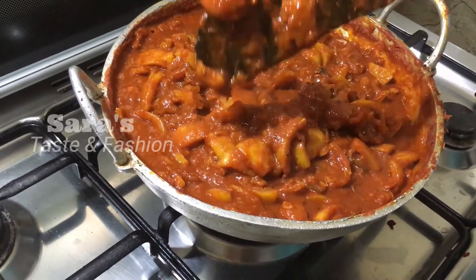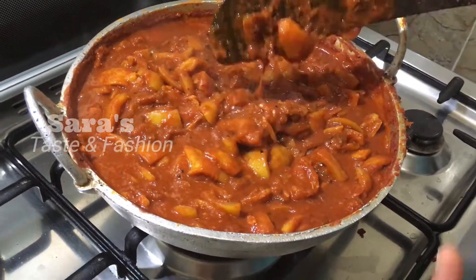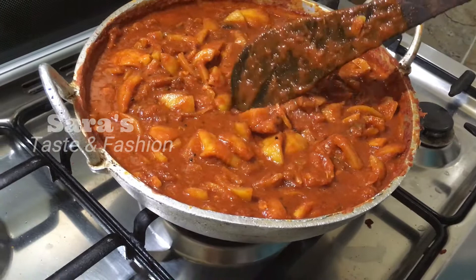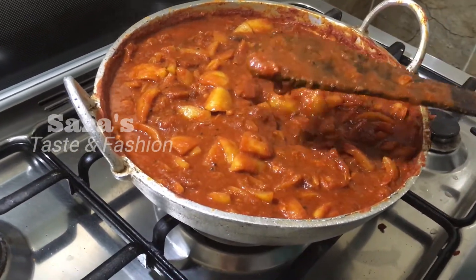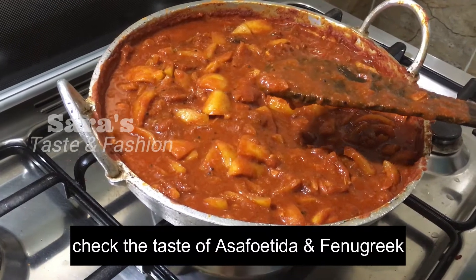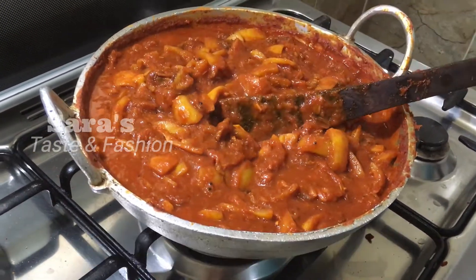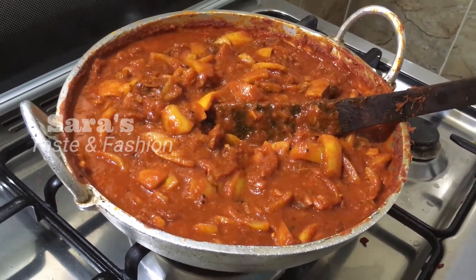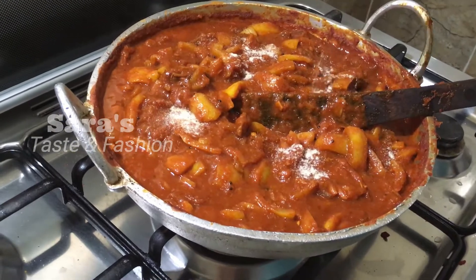In the pan, we will prepare it with a bit. I want to add some kind of little bit. Now I'll taste it. I'm going to add a little bit. What is the flavor of a little bit?